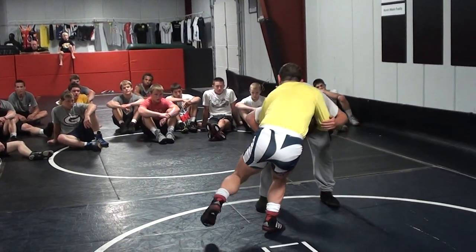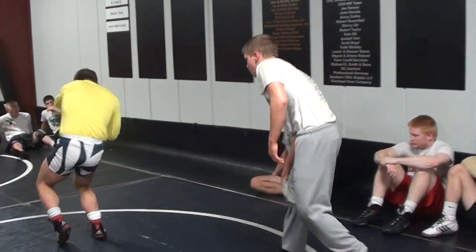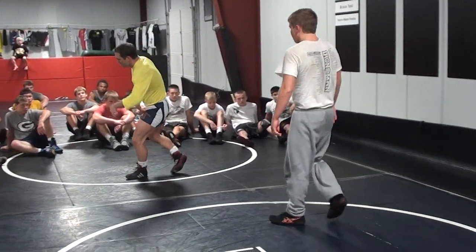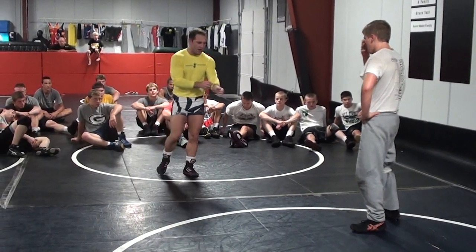I'll go to this angle so you can see. Going here — let that head come out, high crotch. Let's go to that power lift. We're going to step across the body this time instead of going to two legs. We're going to go back arm over the knee, pop our hips and drive.